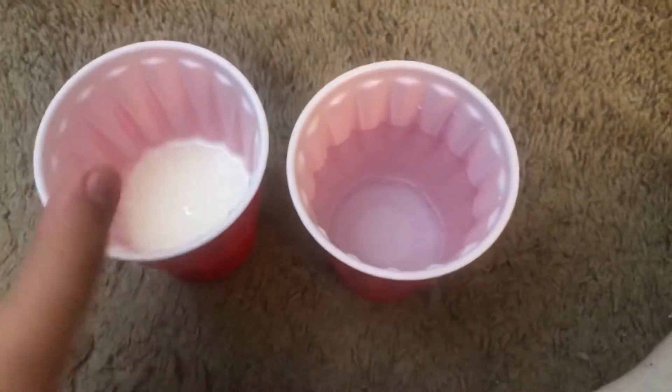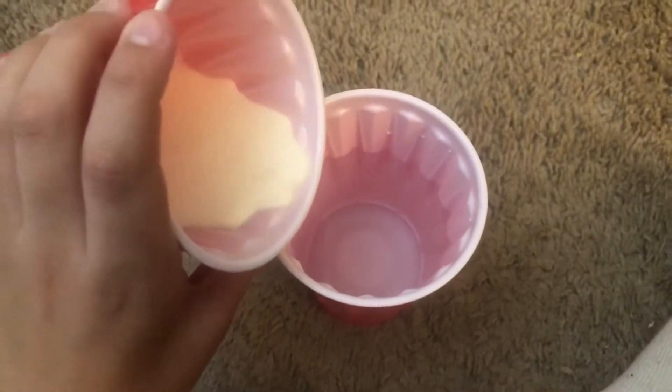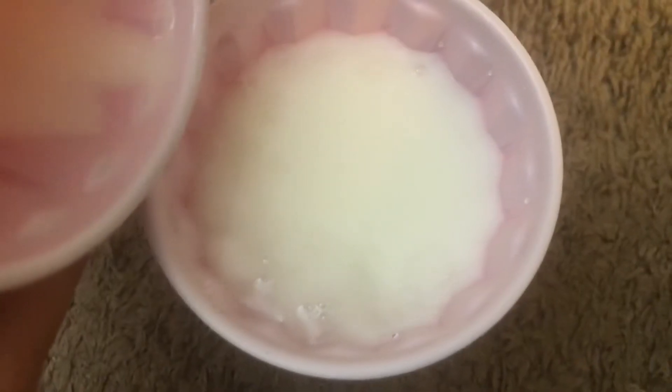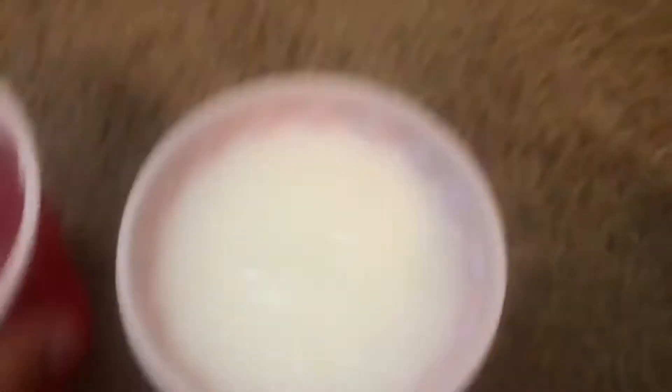Alright guys, so here I have my milk and here I have my water. I'm going to take my milk — it's better in a bigger container, but I just couldn't find one right away. Alright guys, did you see that? I'm trying to get an instant replay on that. Yeah guys, so that's the instant replay.